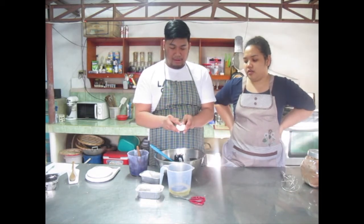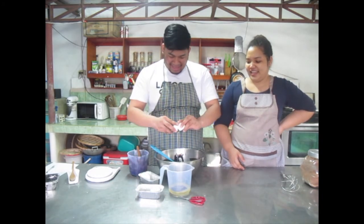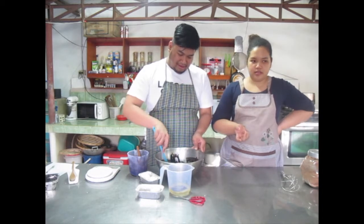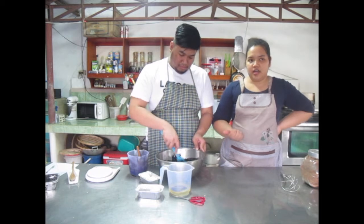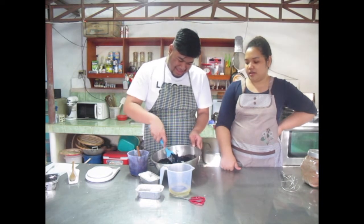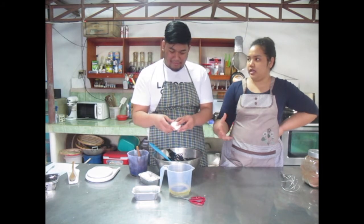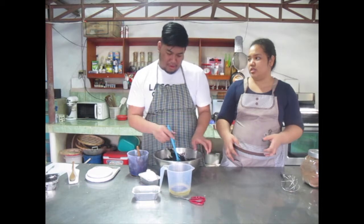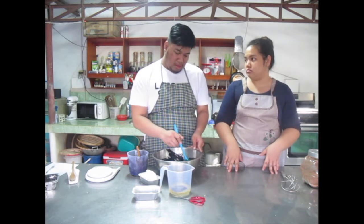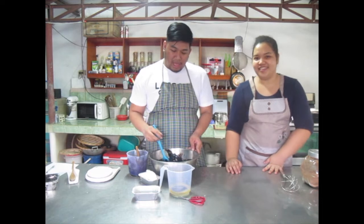So why one egg at a time? So it incorporates very well. If you crack them all at once, you're gonna have a hard time mixing because they won't incorporate properly. One at a time — if we're patient — good products will show. Sa baking hindi pwedeng may nakamadali.